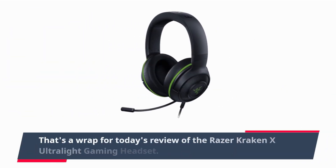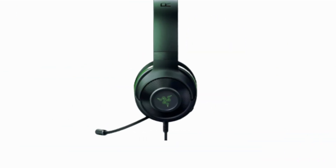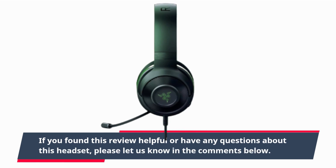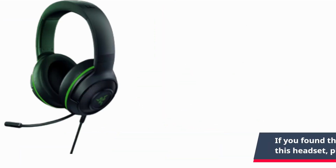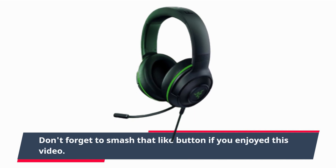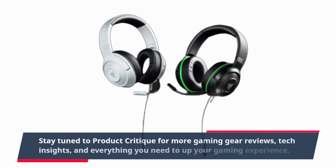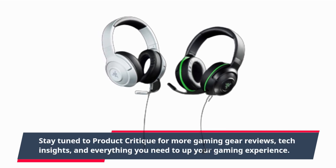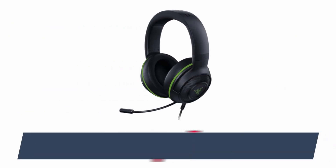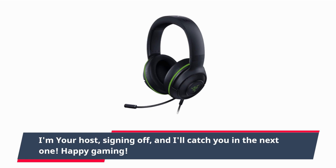That's a wrap for today's review of the Razer Kraken X Ultralight Gaming Headset. If you found this review helpful or have any questions about this headset, please let us know in the comments below. Don't forget to smash that like button if you enjoyed this video. Stay tuned to Product Critique for more gaming gear reviews, tech insights, and everything you need to up your gaming experience. I'm your host, signing off, and I'll catch you in the next one. Happy gaming!